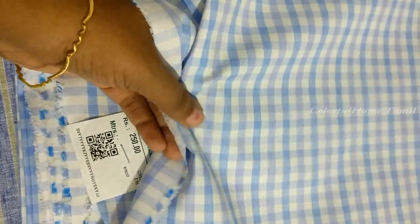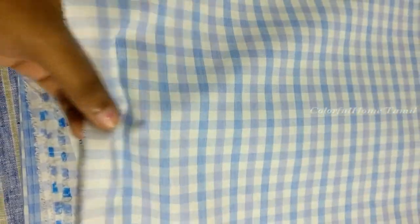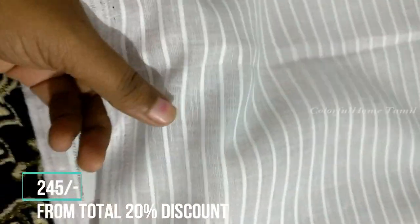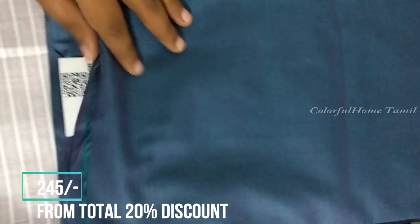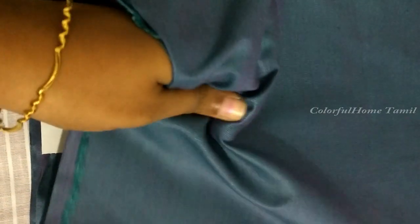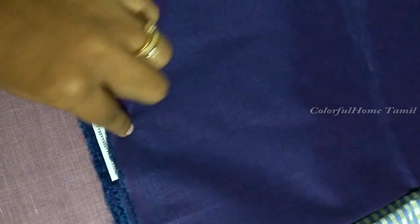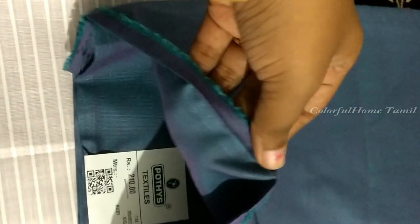This material is very soft. This material is also a white line. This price is Rs. 255 — this is a little stiff. This material is a little shiny. This material is Rs. 205. This material is also a small shiny. This material is Rs. 255. It has a little shining look in double shade.